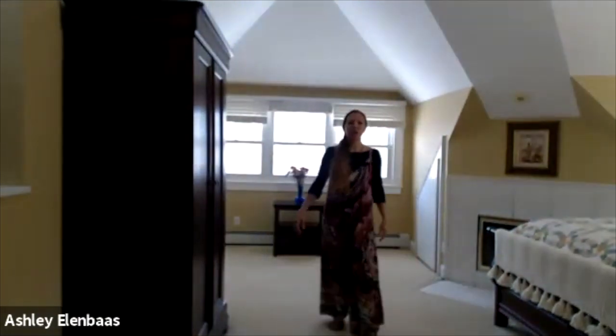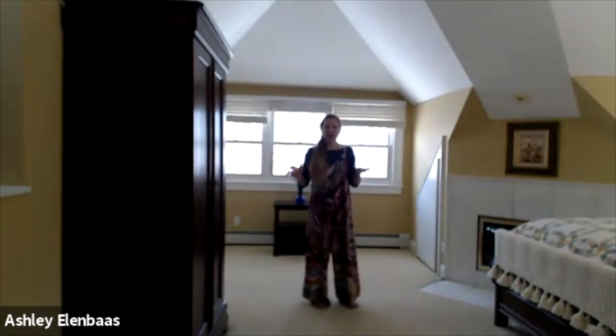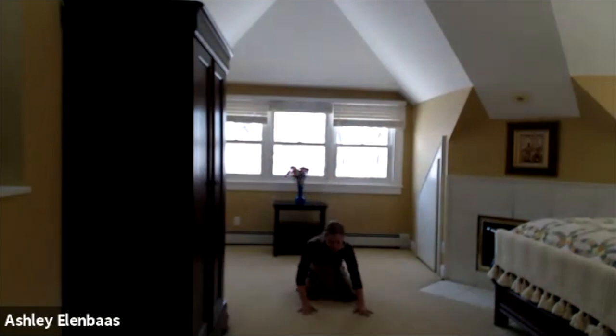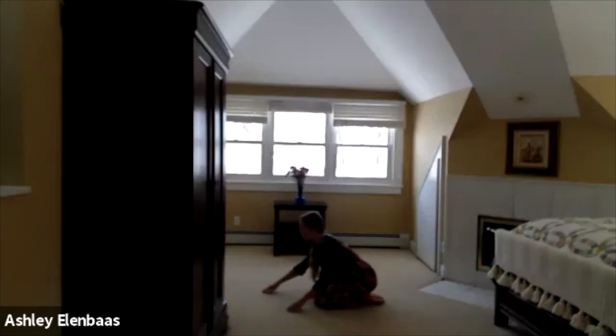So let us begin. We will start coming all the way down — you might want to have a little bit of space. Come down to your knees and we're going to take what we call in yoga as child's pose, sometimes called rock pose. Take your hips back to your heels and reach your arms forward, bringing your forehead all the way down to the floor.